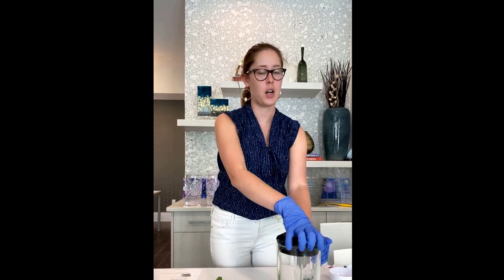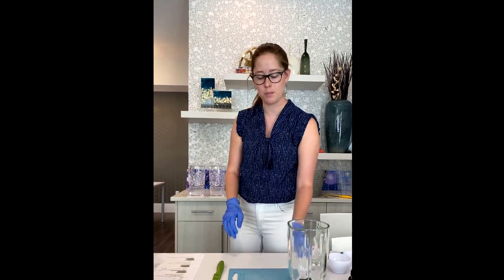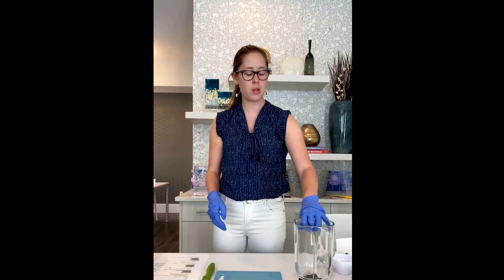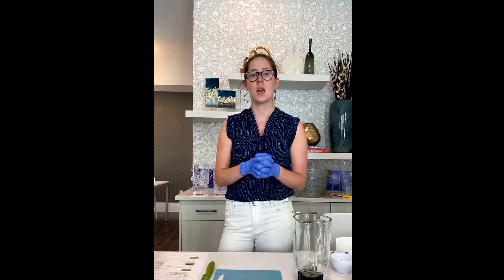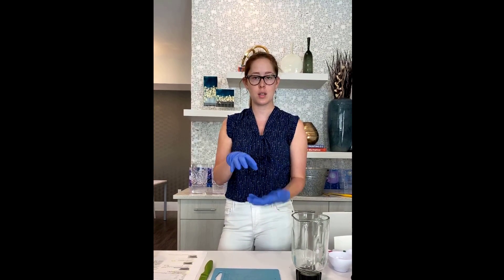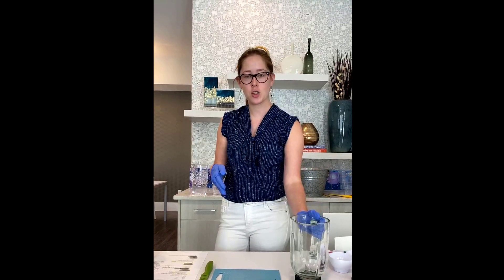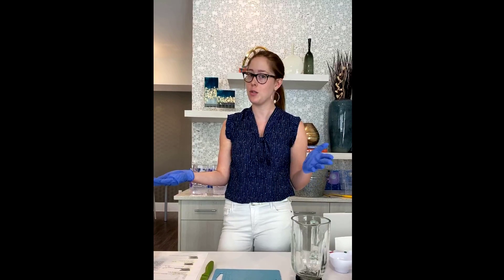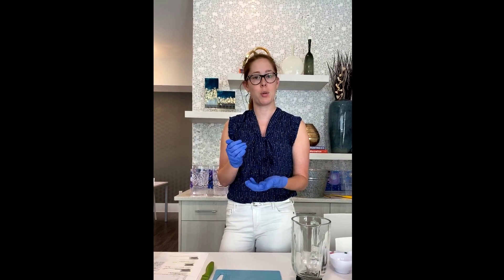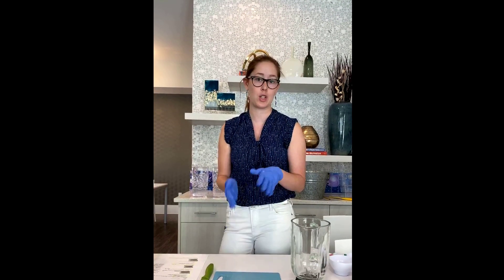I've got my blender here. If you don't want a big fancy blender, this one is a Black & Decker, which is usually pretty inexpensive. You can also go to Walmart and get one called the Oster — you can actually get them in individual sizes so you only make one serving for yourself. I actually used to have one of those. Now I make smoothies for two. It comes in a water bottle form and you just blend it on there, then put the cap on and go. It's really convenient if just one person in the house is doing the smoothies.